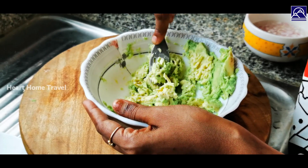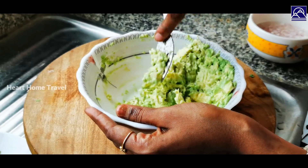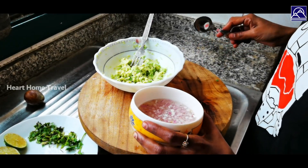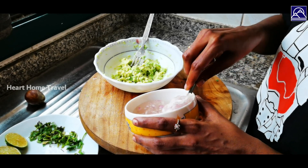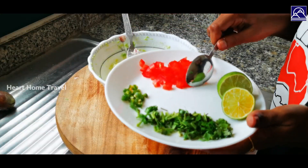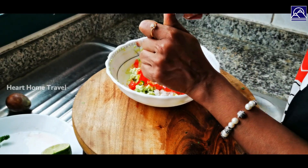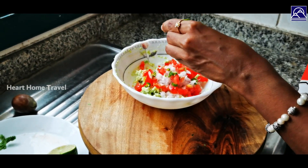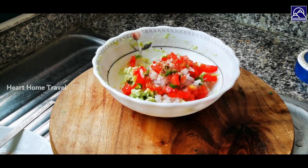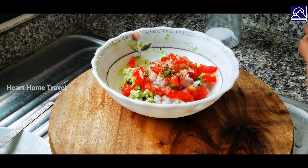Use a fork to smash the avocado pulp, making sure to leave some lumps for texture. Now add the finely chopped onion into the avocado pulp — make sure to drain the water before adding the onion. Add the chopped tomato and green chili, then squeeze the lemon juice into the mix. For more flavor, you can add roasted cumin powder — this is totally optional. Add salt as per taste and then add some freshly ground black pepper.